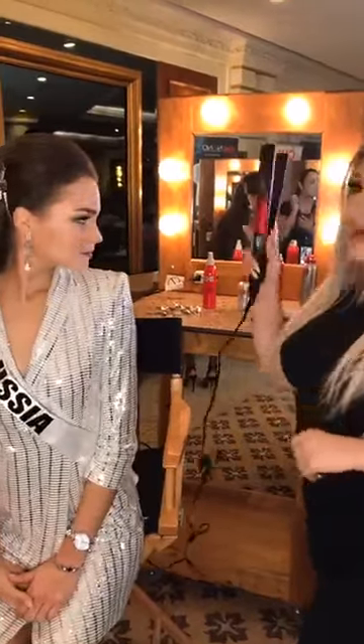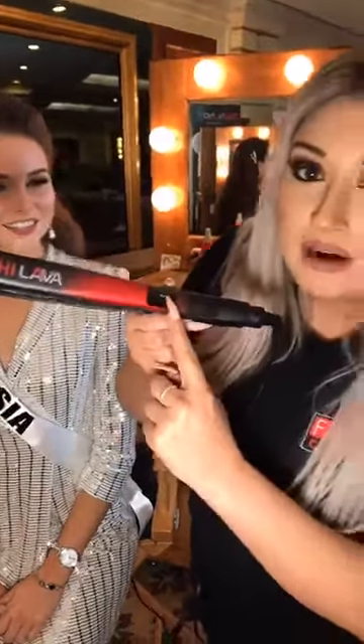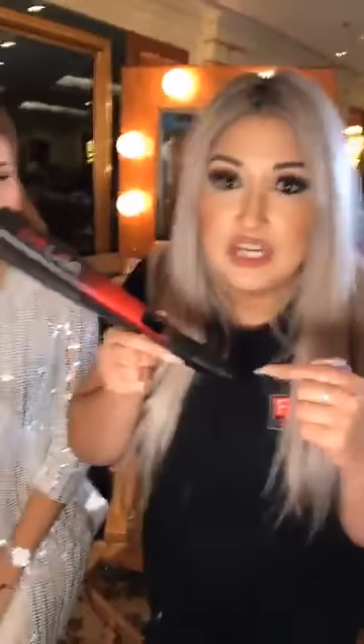Using in styling, especially online, is our Chi Lava Flat Iron. I love this bad boy right here. This just came out about a year ago, and it's been super popular because it has lava rock — black lava rock infused with ceramic. And one thing that I love about this is that not only is it powerful, it heats up to 450 degrees.